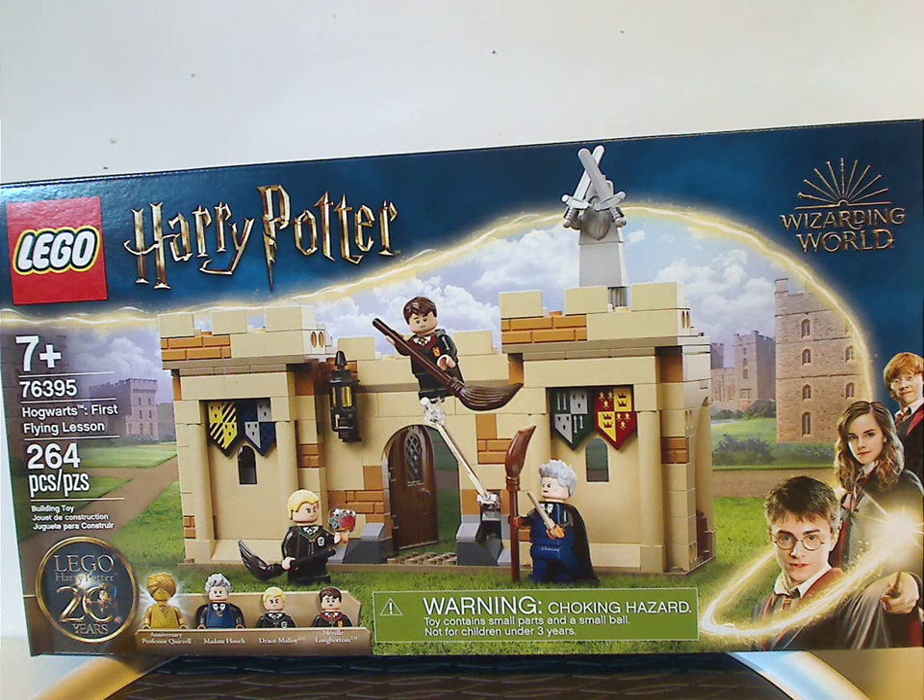Well hello everyone, Elian here with another LEGO Harry Potter review, and today's set is Hogwarts First Flying Lesson.